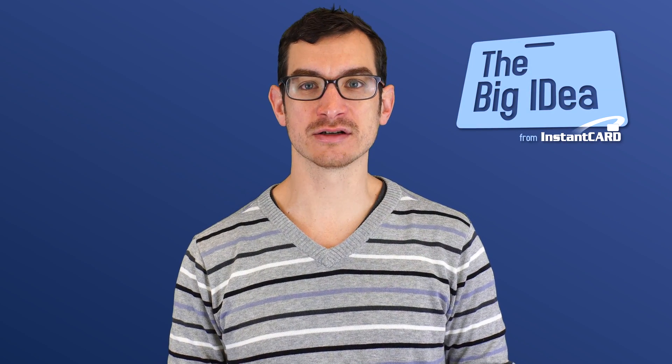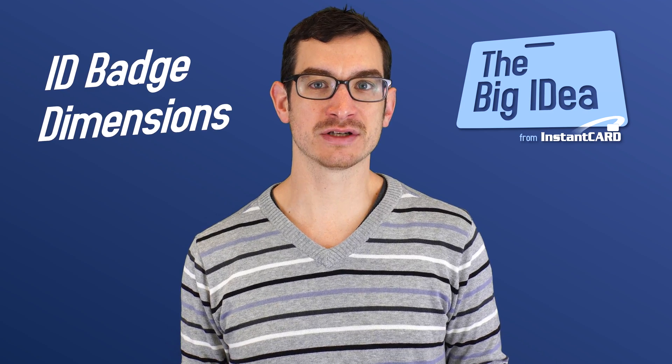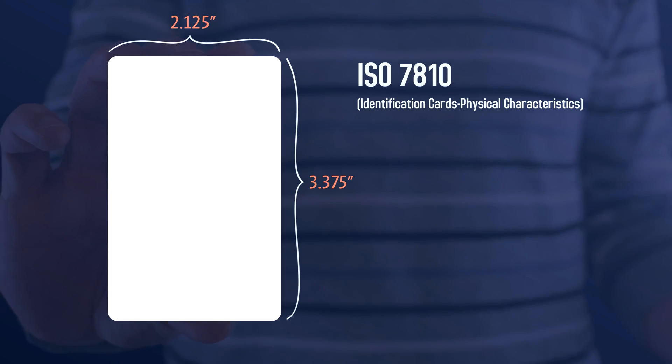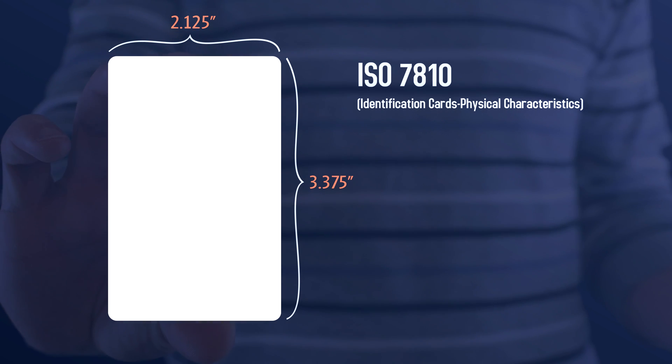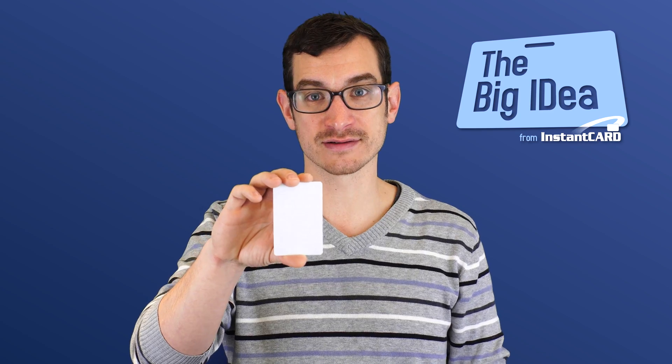Hey, Dave here with The Big Idea from Instant Card. Recently we've been getting a lot of questions regarding ID card dimensions for ID card template design. Your typical ID or credit card size is 2 1⁄8 inch by 3 3⁄8 inch, or at 300 dpi, which most commercial printers print at, that makes 637 pixels by 1,012 pixels.